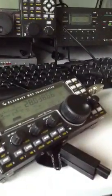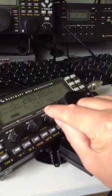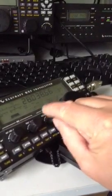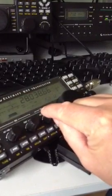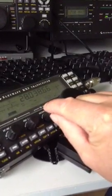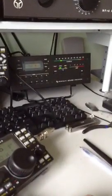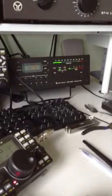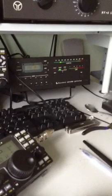I'm on 10 metres at the moment, and I'll just set the power down — let's go down to 5 watts. So there's 5 watts; let's see what the amplifier will do with that. It's showing between 100 and 150 watts out into a 1-to-1 SWR antenna.